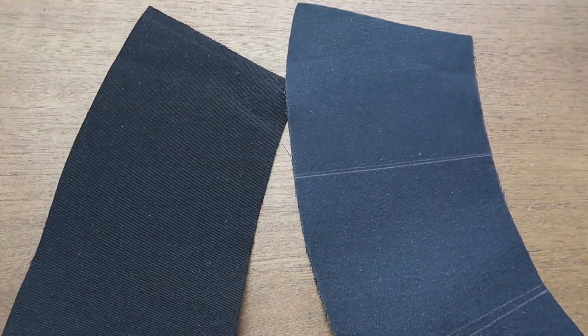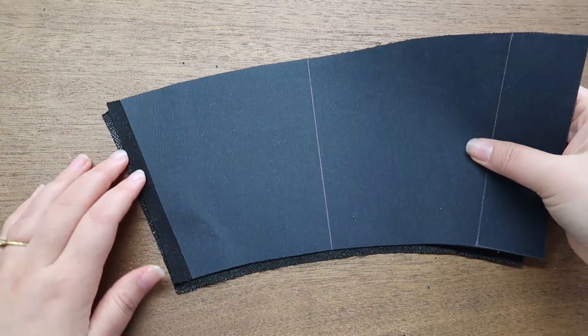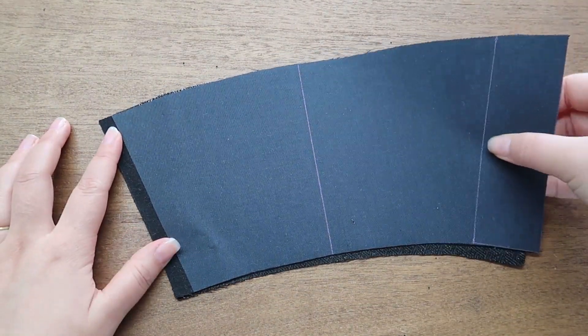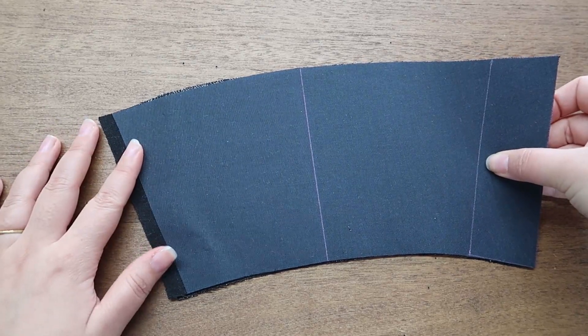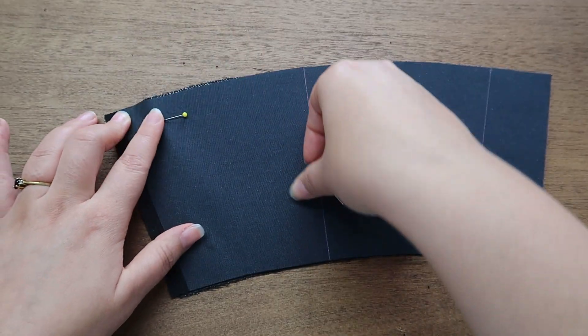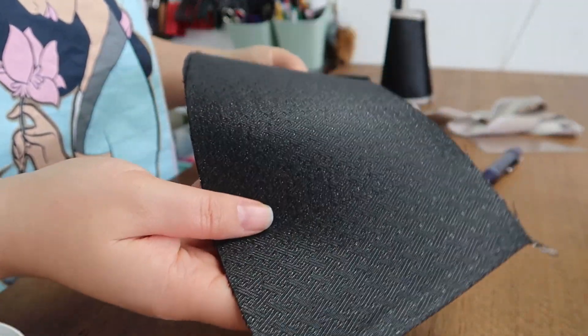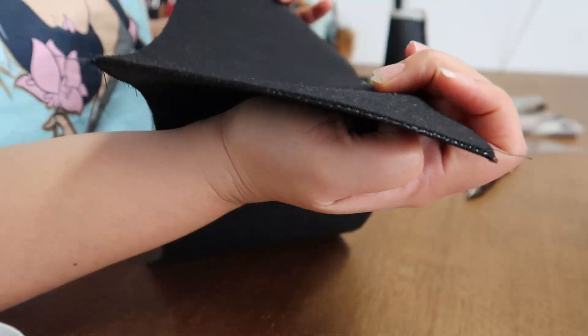Starting off with the breast guards, I used a very stiff iron-on interfacing on a cotton twill, and a soft iron-on interfacing for the brocade. I sewed and machine basted them down on one side, and the rest will be finished off by bias binding.